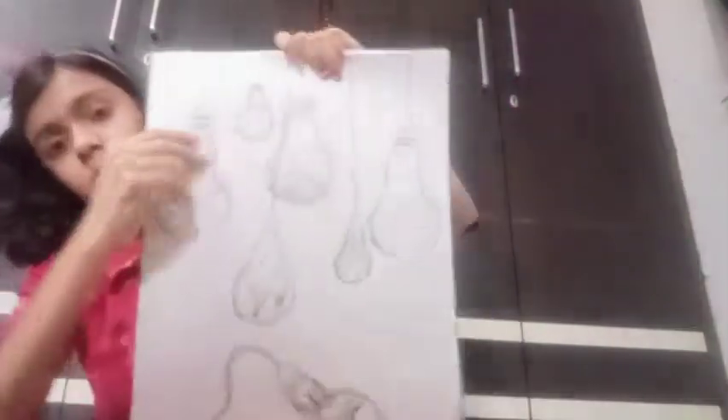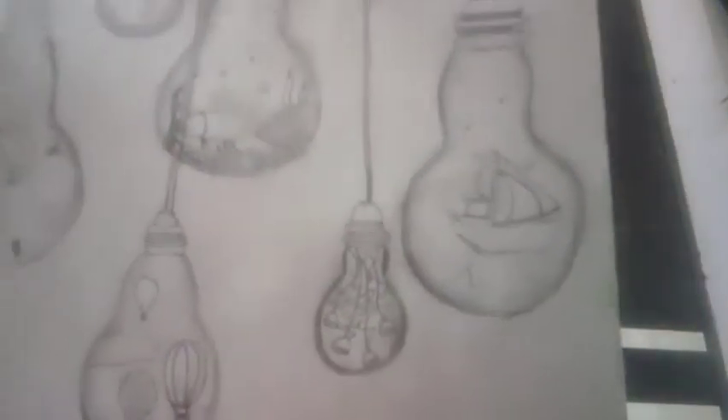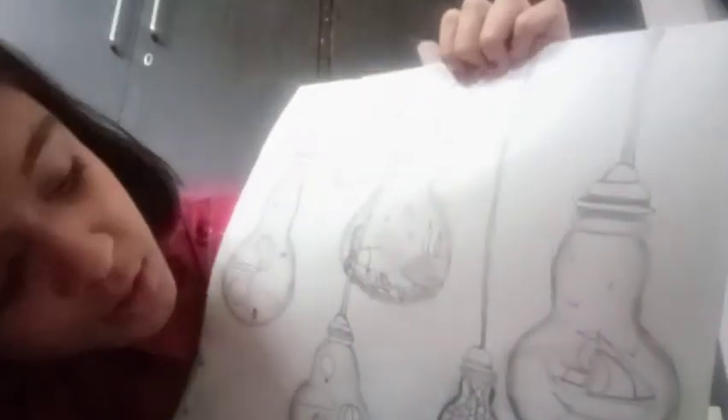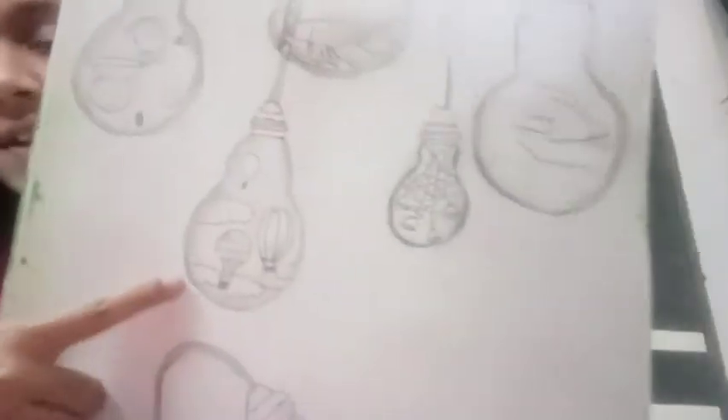This is the sketch. This is the ship, this is the roses, this is the fish. This is the mountains. This is the Saturn planet. This is the parachute. This is the butterflies.